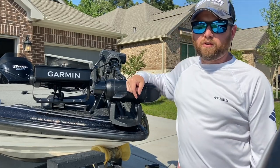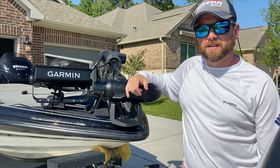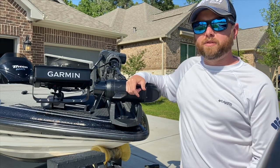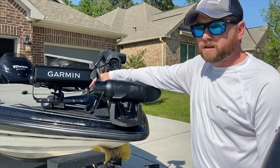Hey guys, Michael Boyd here. I'm going to go over my Garmin Panoptics LiveScope setup on my Triton 21XS. I know several guys in the Triton group had talked and asked about where to mount the black box, and we're going to go over that, but first I'd like to talk about the mount here.